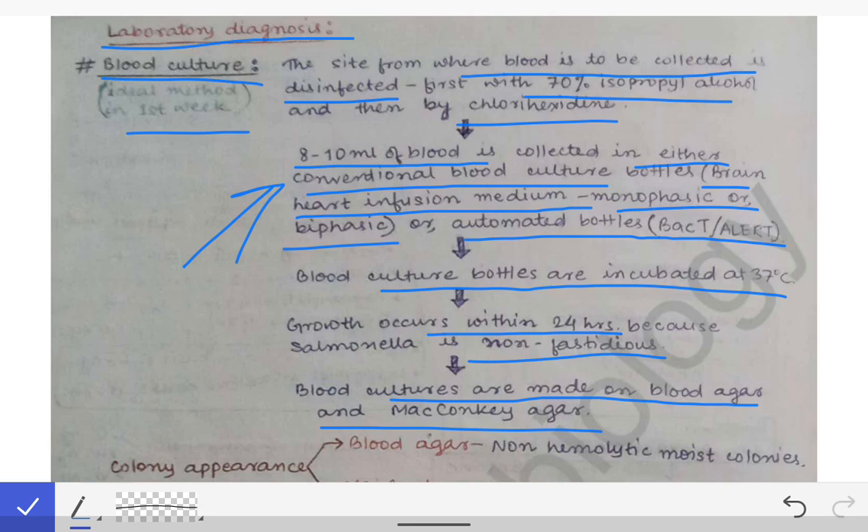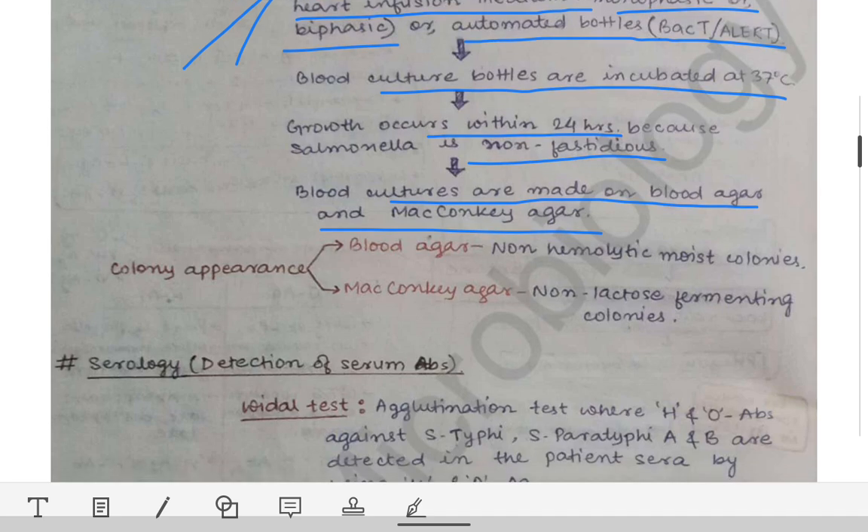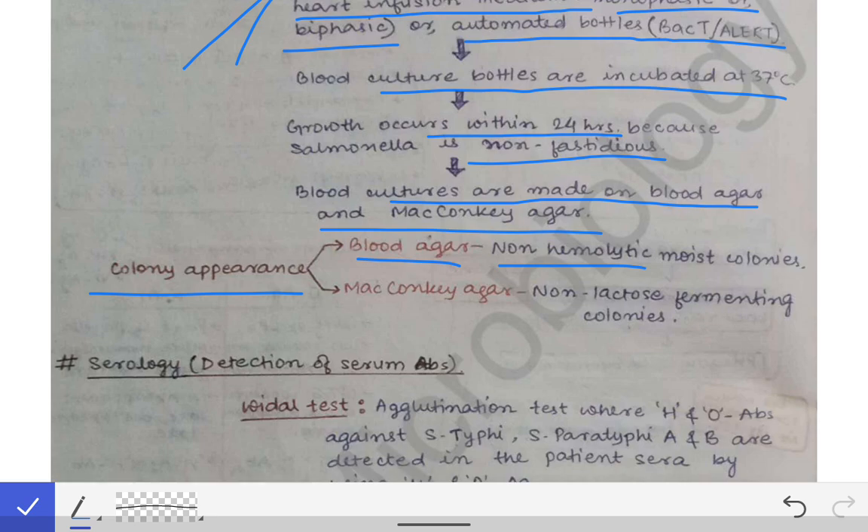After growth has occurred in the blood culture bottles, we collect colonies and culture them onto blood agar and MacConkey agar. On blood agar, we see non-hemolytic moist colonies, and on MacConkey agar we see non-lactose fermenting colonies. These two characteristics give us a clue about the Salmonella bacteria.